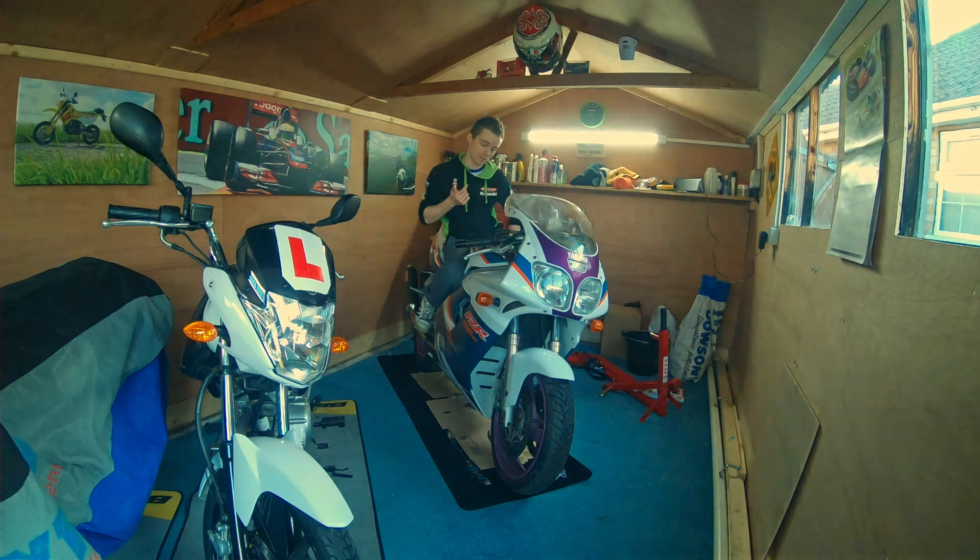It has no brakes, there's a fuel line loose at the minute so I'm choking on the fumes. There's nuts and bolts missing all over the place, and it needs new tyres obviously because it's been sat so long.